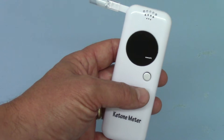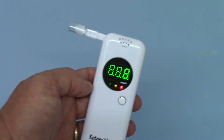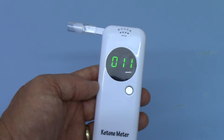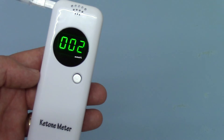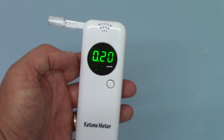Ten seconds is a long time. I'm just going to trigger this one for you and demonstrate. We'll switch it on, let it power up — this is its third cycle, so it should have cleansed itself nicely. Then I'll give you an indication of the blow. I'm not going to take a deep inhalation, just a normal breath, and blow through the unit until you get that double beep.